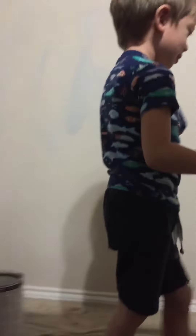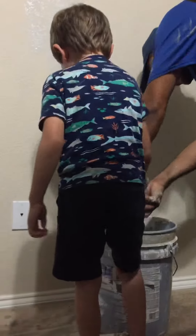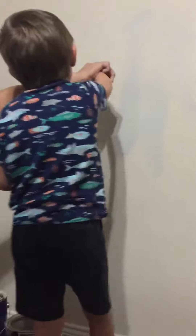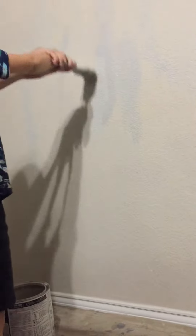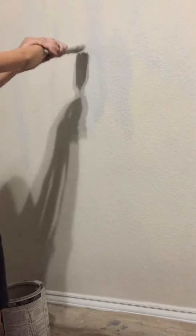Are y'all finished? A little more. Here, a little bit more. Look. He's going to show you one more time. Okay, one more time. Right there. Here. Like this. Like this. Here. See, look at the wall. Look at the wall. Paint like that.